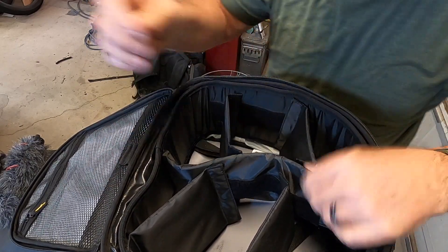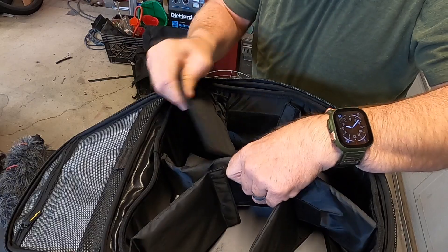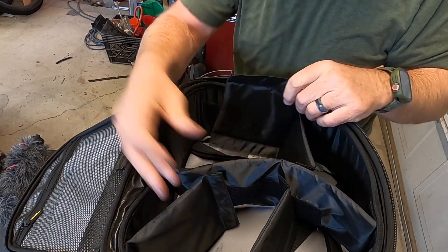But I suspect once you get items in there, it's not gonna do that. All these squares pull out. Now let's get some items in it and see how it looks.